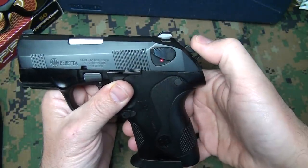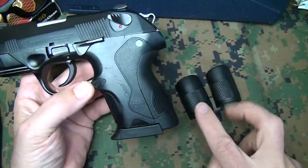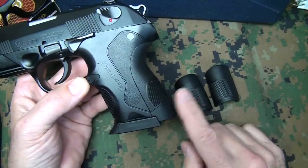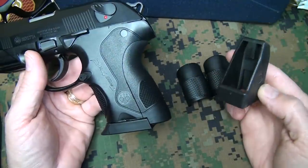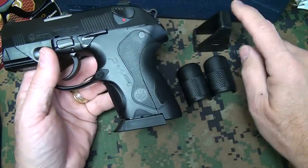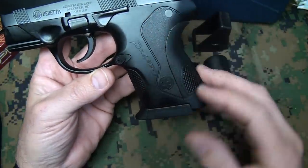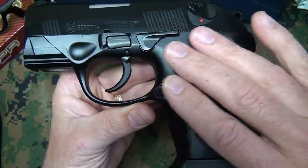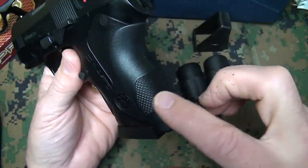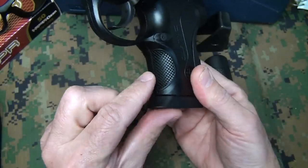Once you release the safety, there is a half-cock position that you can bring back — it makes it just a little bit easier on your double-action trigger pull. It does come with a couple of extra back straps: small, medium, and large. It also comes with a magazine loader, and when you get up to about that 12th or 13th round, you'll really be glad you have this. The frame itself is a fiberglass reinforced polymer — very smooth, very slick to the touch, and yet there is a little bit of texturing.